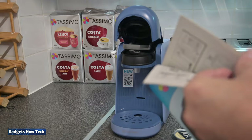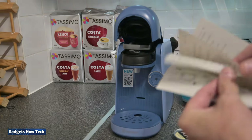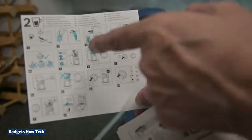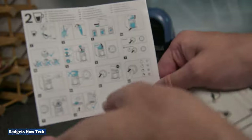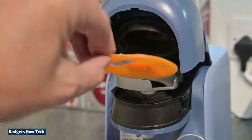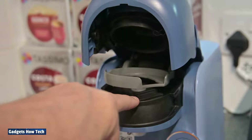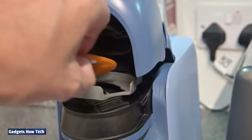A lot of the manual is in a foreign language — as soon as I get to any text it's all in German. It does come with a smaller section, and it's got 'Preparing Drinks' in English, and then the other side has 'Commissioning.' The disc goes underneath — there's a barcode on the disc, and the barcode reader is just underneath, there's a little glass window.